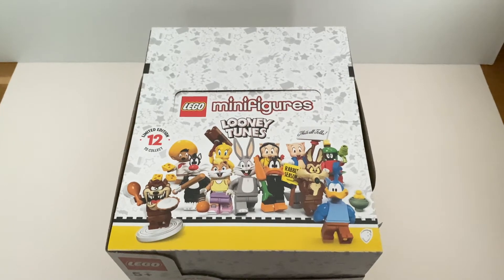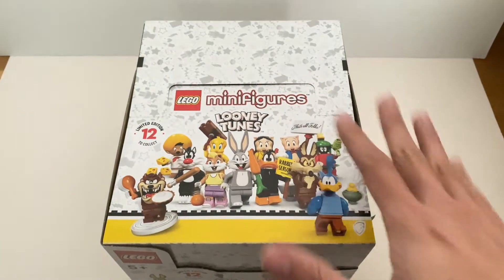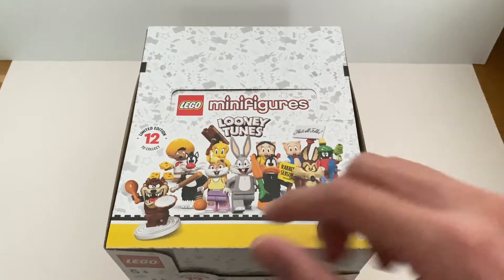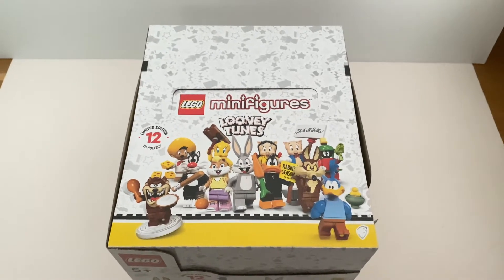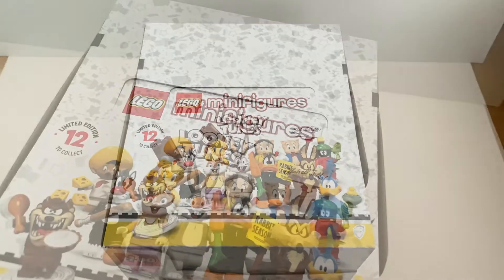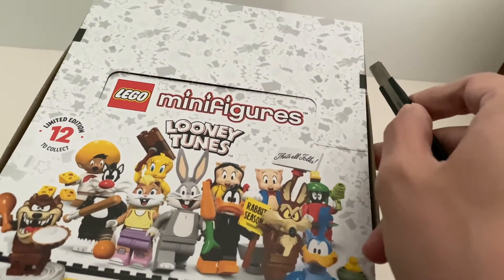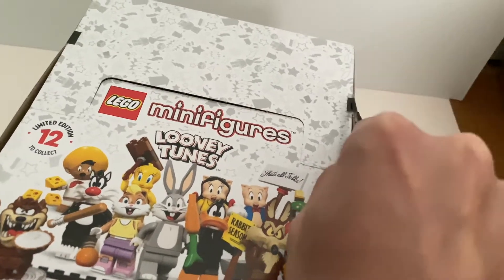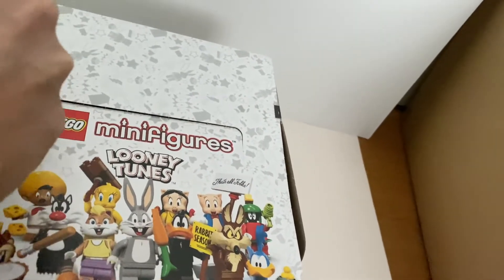Hello everyone, welcome to Felipe's Reviews. Today I'm going to open up this sealed box of the collectible minifigures, the Looney Tunes series, and then I'll provide my review on the individual minifigures after the opening. Once again the release of this minifigures series has been delayed for a month in our local stores, even though it was available on lego.com and our local Lego shops. So let's just open it up and start our opening game.